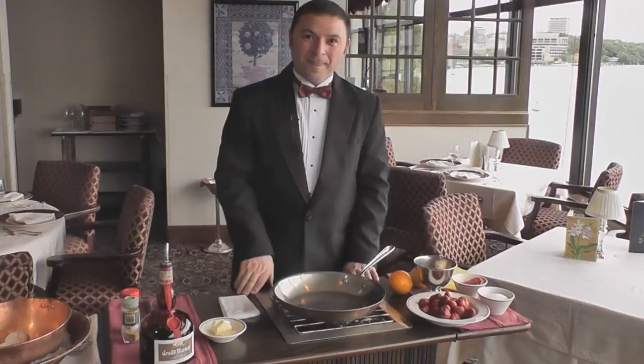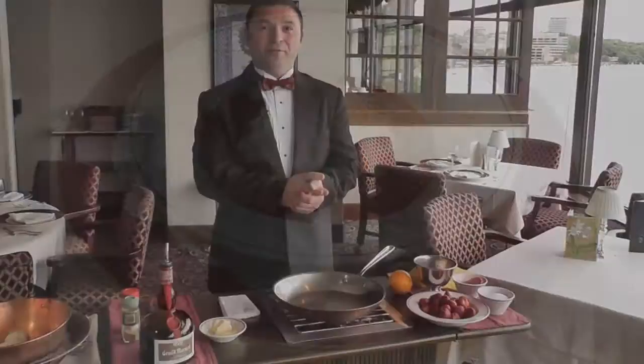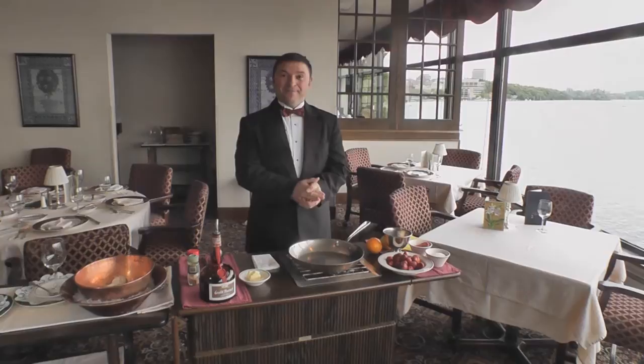And who are we speaking with today? Hasan Özdemir. And we are at the Edgewater. And last year you made Cherries Jubilee. We prepared Cherries Jubilee and it worked excellent. And now we are into spring — we are going to prepare Strawberries Romanoff.